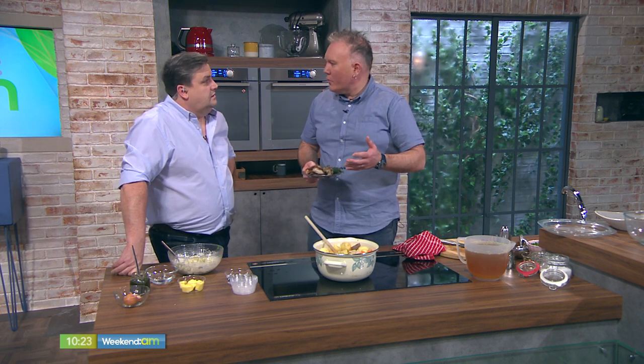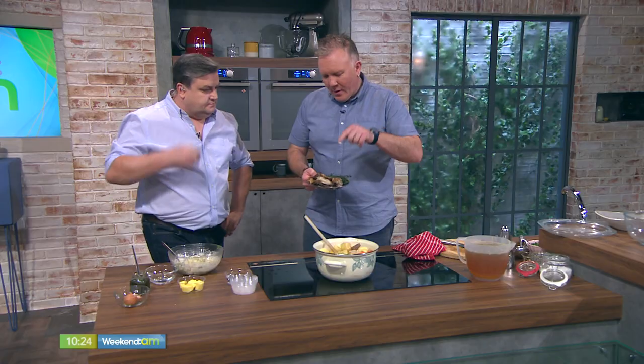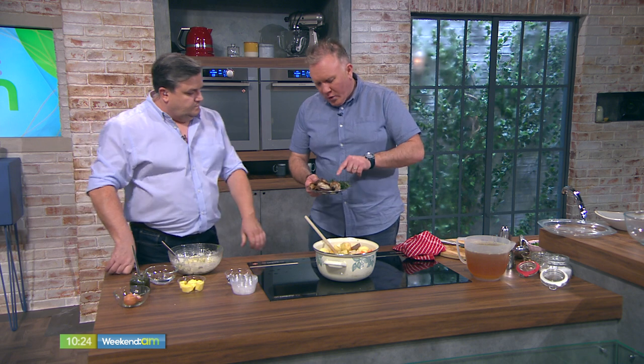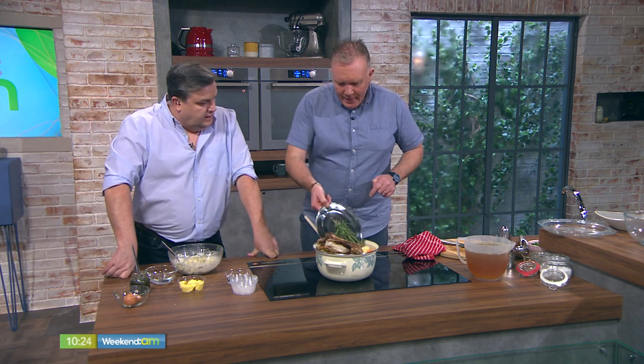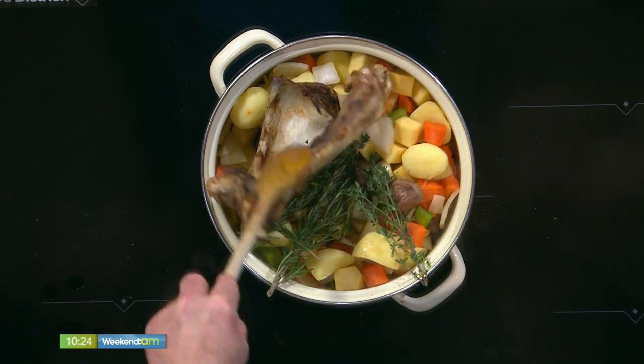Ask your butcher, when you're getting your meat, for a couple of lamb bones. Roast them off a little bit with a little bit of olive oil at a high temperature, about 10 minutes. Take them out and you're going to pop them into your stew as well with some rosemary and with some thyme. Rosemary is one of the best friends for lamb — rosemary and mint, and thyme as well.